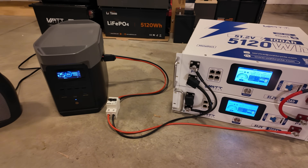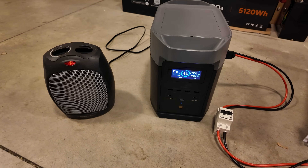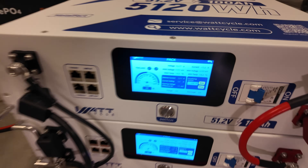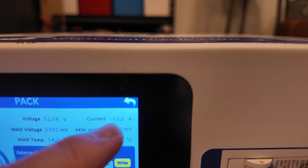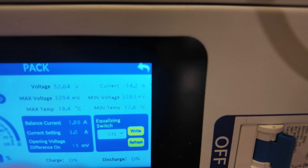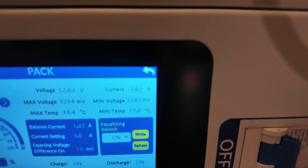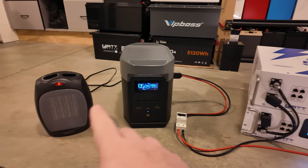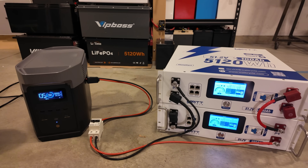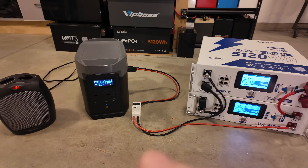Check out how totally epic this is — we've got an electric space heater plugged into the Delta 2 here pulling 1,425 watts. Coming over here to these batteries, we've got 13 amps coming out of this top battery and 14.2 amps coming out of the bottom battery. So the vast majority of the power going to that space heater is actually discharging from these server rack batteries.